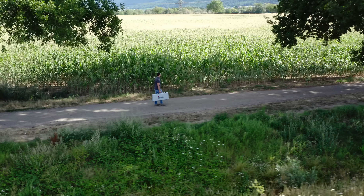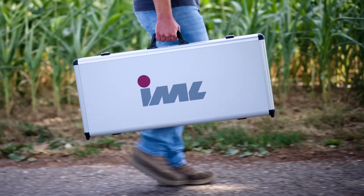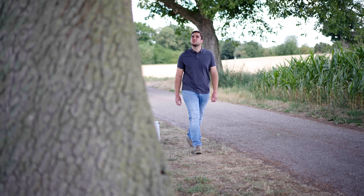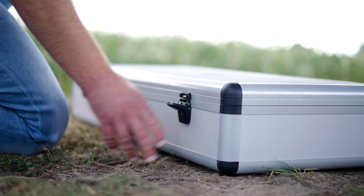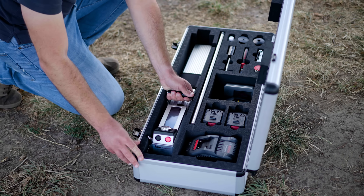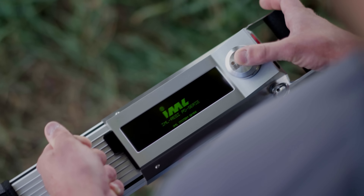To begin, the inspector conducts a visual tree assessment. However, only a thorough examination of the interior of the tree can provide an accurate assessment of its current condition. With IML's devices, you can obtain reliable measurements of any possible damages that would otherwise not be observed through a visual inspection alone.